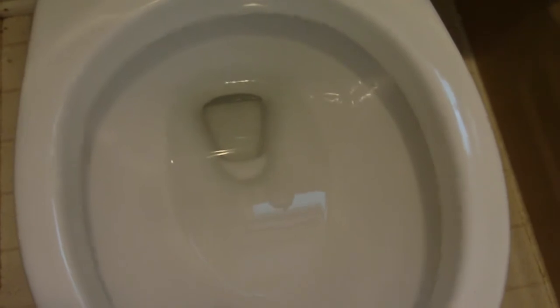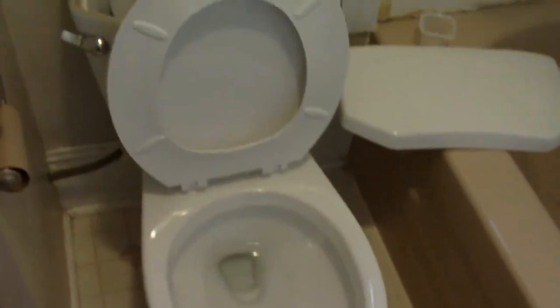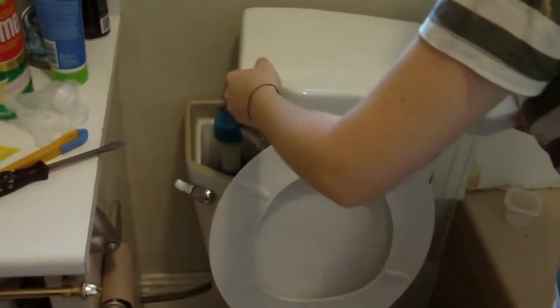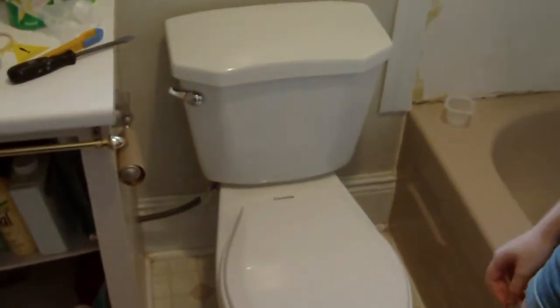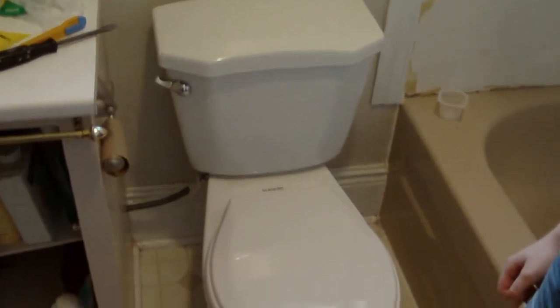I want to thank my assistant — give her a hand for helping dad out doing this. We're done. We're just going to put the lid on. Just carefully set her in place, put the seat down. Look at that — that's one beautiful looking toilet, I would say. Thanks for watching.